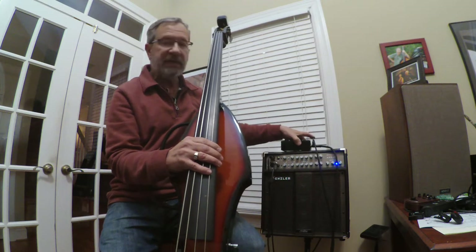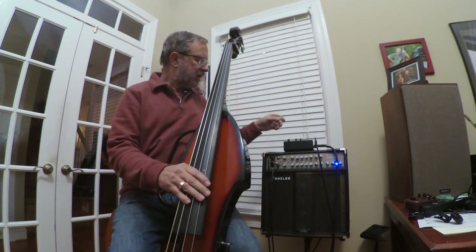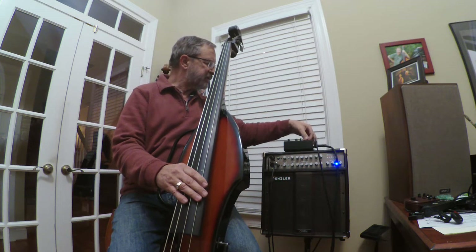I took this bass to the first rehearsal today and the guys really liked it. I've got a gig tonight that I'm planning on taking it to, but I wasn't totally happy with the sound.